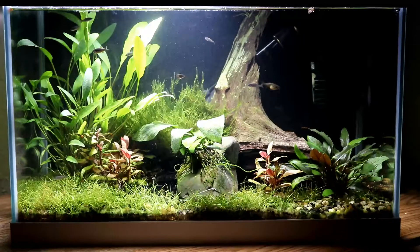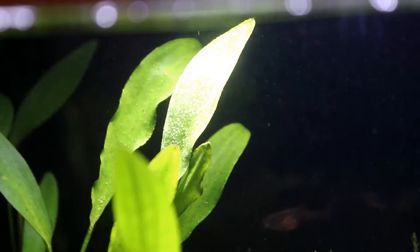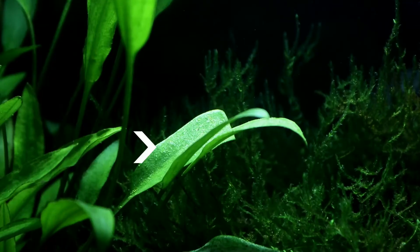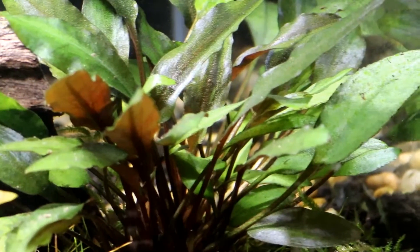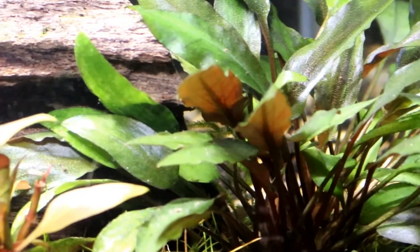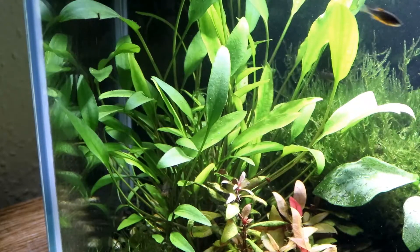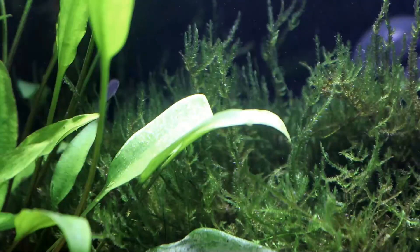Number one: we can move the plant to reduce the amount of light it's receiving. For example, if you look at this Cryptocoryne willisii, most of its leaves are absolutely fine, but these top few have just started to show a little bit of calcification — but it's only on the leaves that are directly under the light. Also this Cryptocoryne beckettii, which has a much slower growth rate and is even more prone to decalcification, is doing just fine down here in the corner of the tank — perfectly happy, no sign of lime at all. So if I keep slow-growing plants out of direct light, the calcification will stop because the plant simply won't be receiving enough light to think it's able to grow that fast.